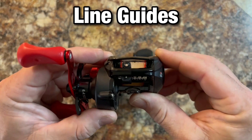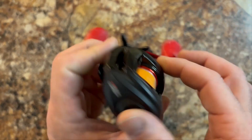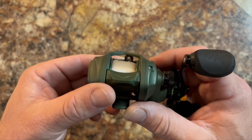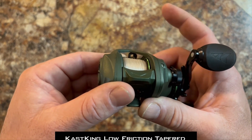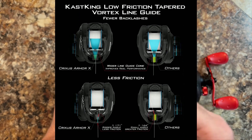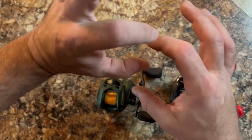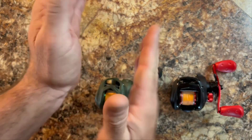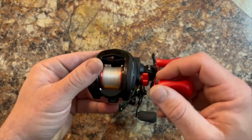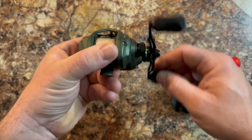Let's take a look at line guides. The Abu Garcia has a standard normal round line guide — an industry-standard eyelet with straight sides. The Cast King, however, has a tapered vortex or funnel-style line guide with a taper to the inside. It's a low-friction tapered design — a lot larger opening. When you're pulling line off the worm gear, your line funnels into that taper much better, reducing friction and resistance at the spool. The Abu Garcia has no fancy frills — just a standard line guide that's been around forever. The Cast King has the tapered line guide to help reduce friction.